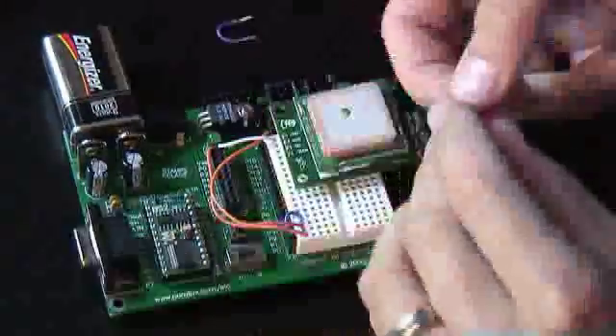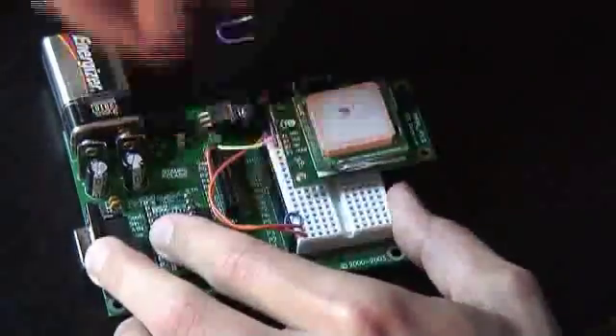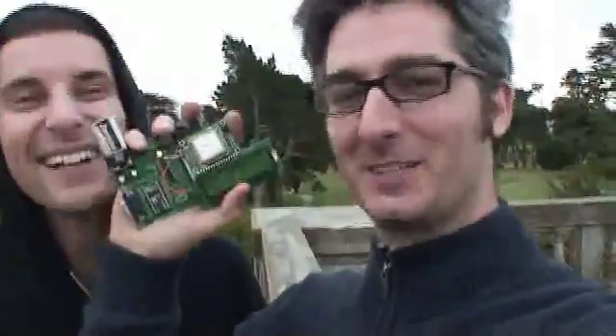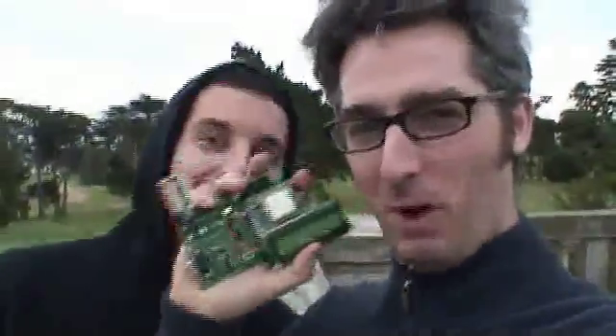See what happens — what do we have here? Your very own mobile GPS unit. Now this thing is all done. This thing is awesome. This is a GPS mobile unit. We're on the go.